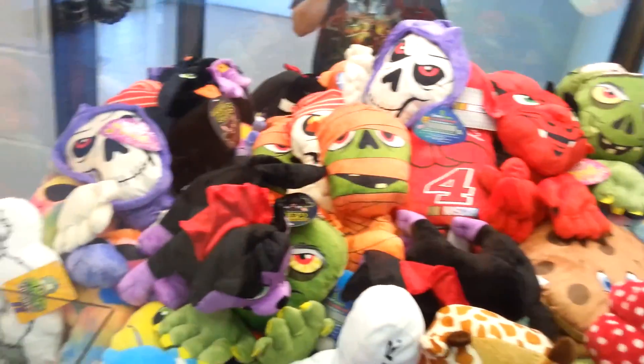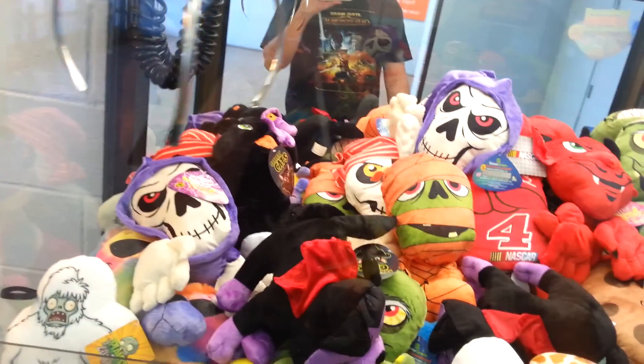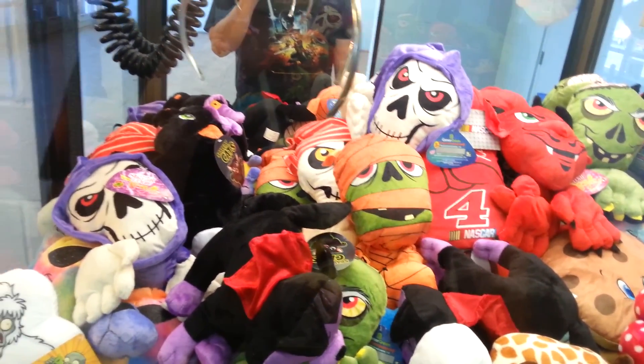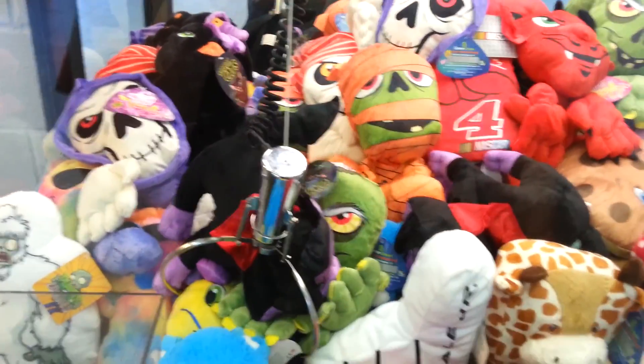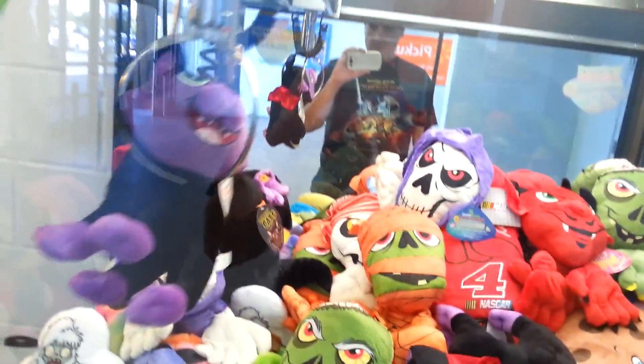Let's try this one by the chute here. This is the claw that likes to not really spin much when it falls — but watch it do it this time because I said something. Now it did it the way I wanted it to. Oh, got it!